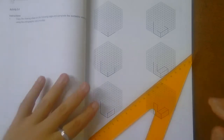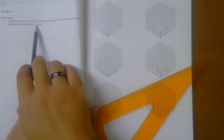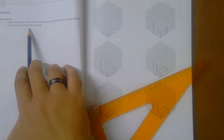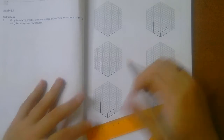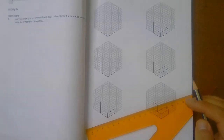In Activity 5.4, you can see here: copy the drawing sheet on the following page and complete the isometric view by using the orthographic view provided. Remember, isometric is a 3D drawing, and orthographic is a 2D drawing.